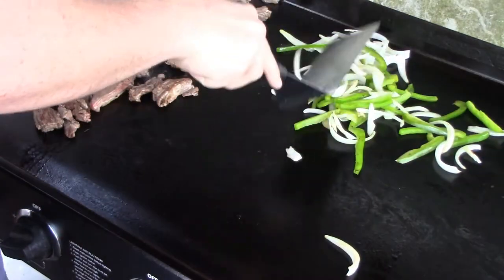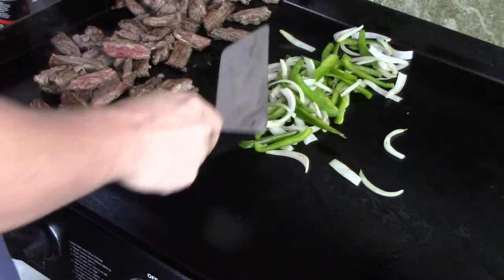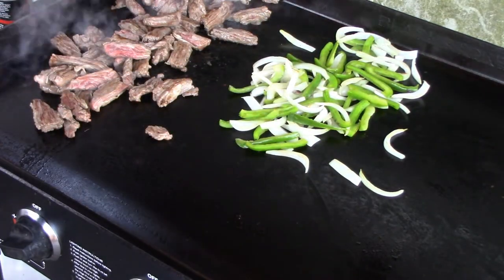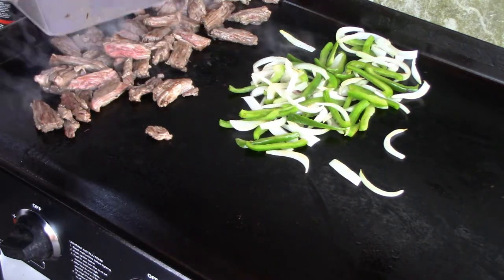You want to let the vegetables caramelize on the outside, about five to ten minutes or so depending on your heat. I like my vegetables to be good and golden brown, but we'll meet you inside.